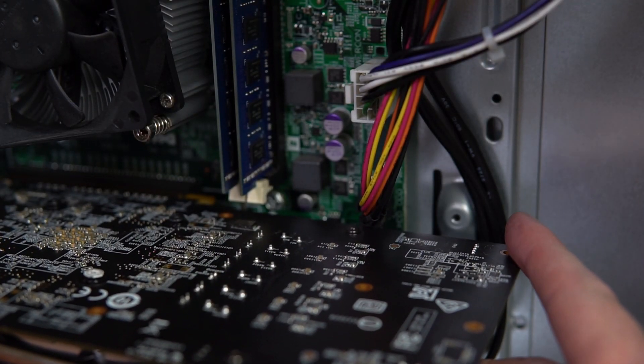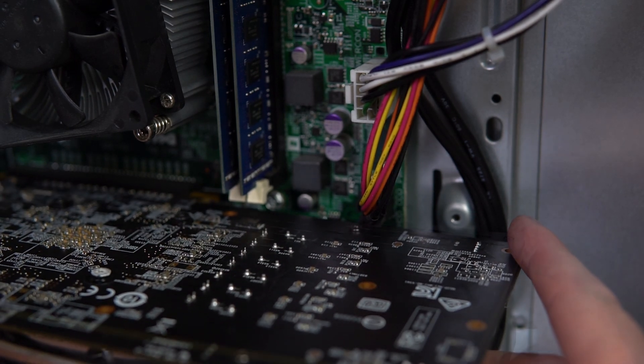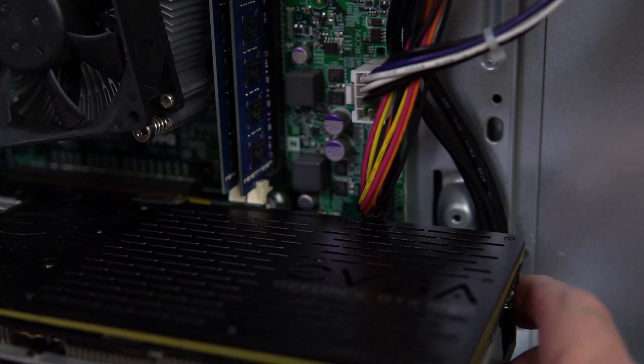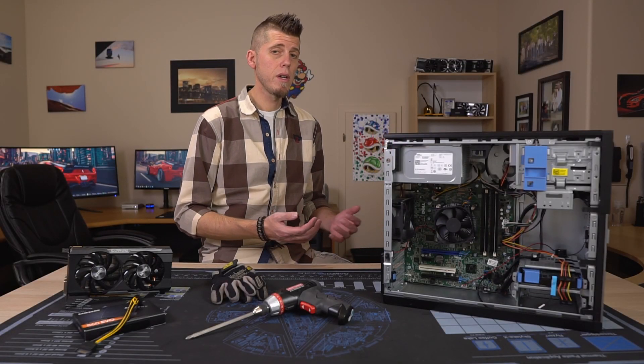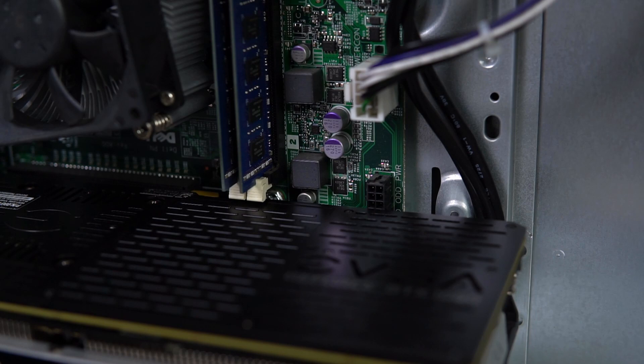The 3020's lower SATA power connector placement will interfere with the installation of GPUs over a certain length. If you have something flexible like the MSI Armor, that's not really a problem, but for anything less flexible it's going to be in the way and prevent the installation of the GPU altogether. This isn't an issue if you plan on replacing the power supply anyway.